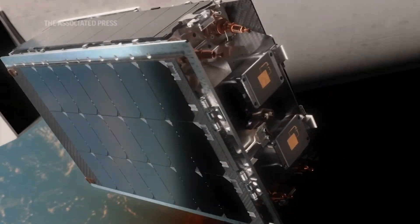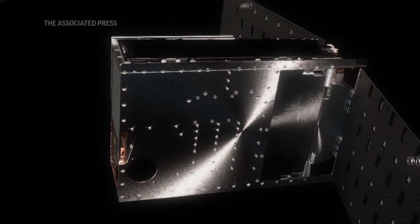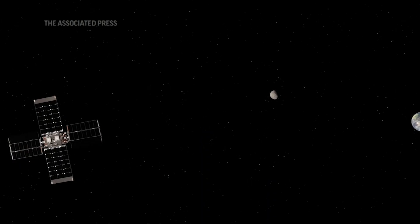Lunar Flashlight is a NASA mission which is looking for ice on the surface of the moon in the South Pole region. We think there's ice there — there's a lot of prior evidence that there is ice there, but it's never been mapped. One of the things that Lunar Flashlight will do is produce a topo map of the surface of the South Pole and show us where these ice regions are.